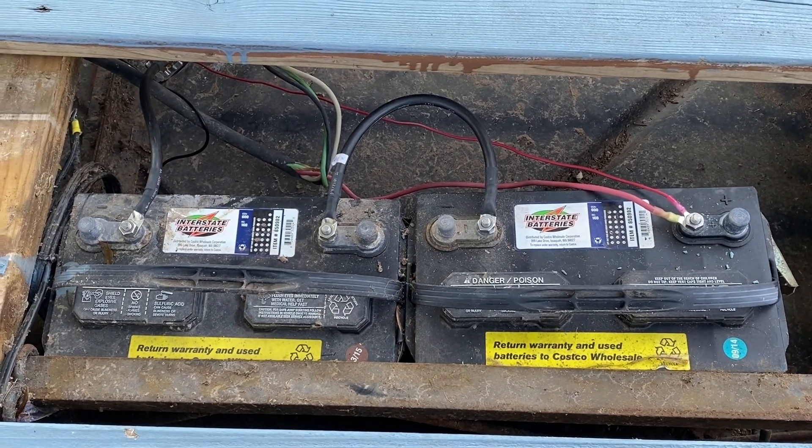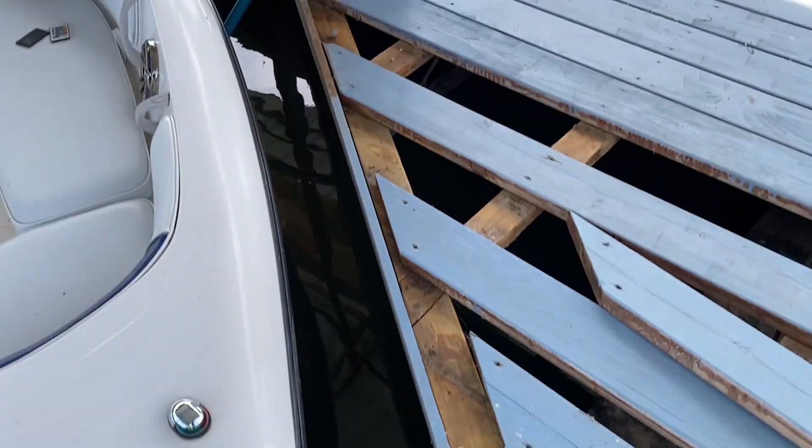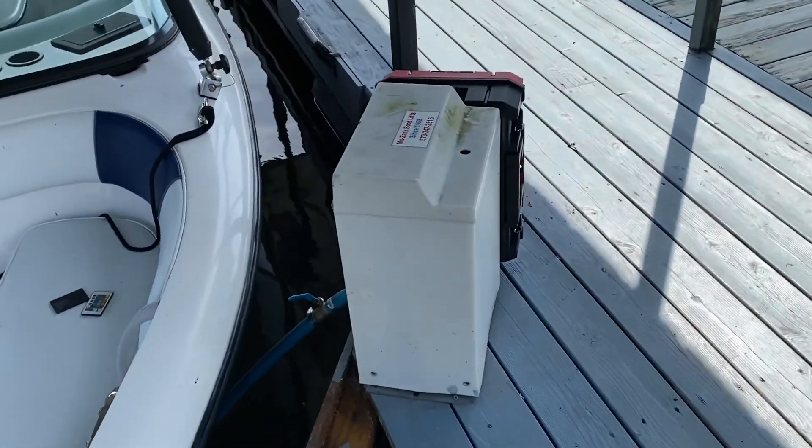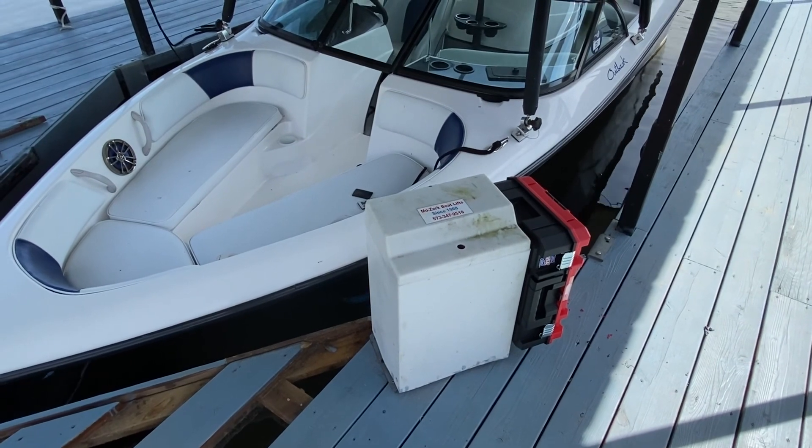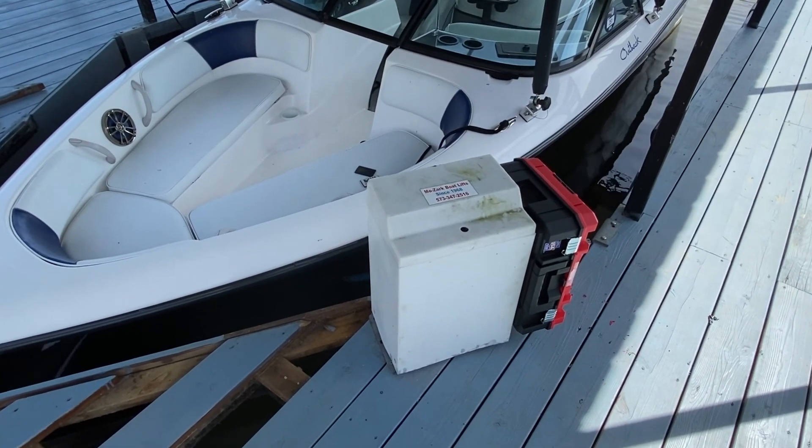The reason they're doing a 24 volt system is because the motor that raises and lowers — it's an air pump that raises and lowers this boat — pulls 60 amps at 24 volts. It's a DC motor.